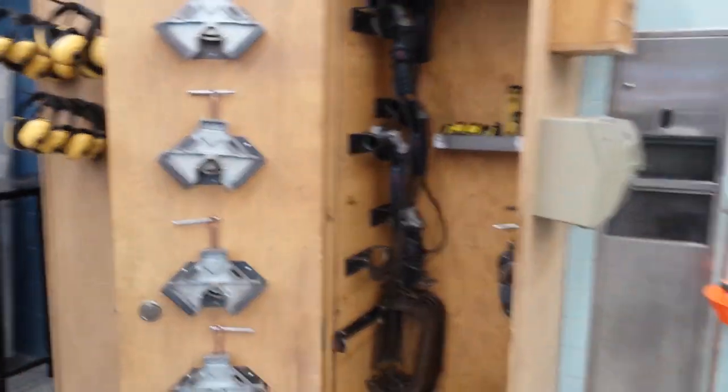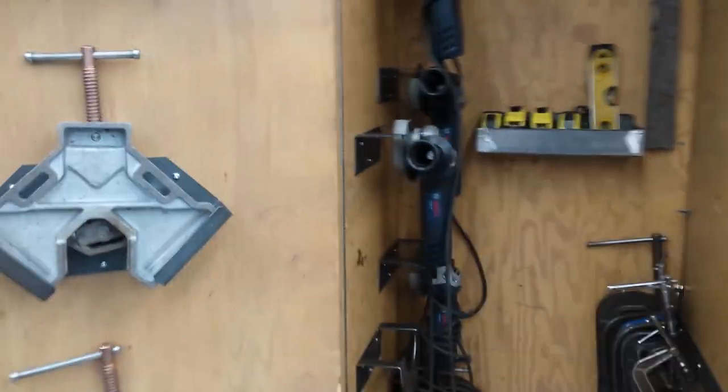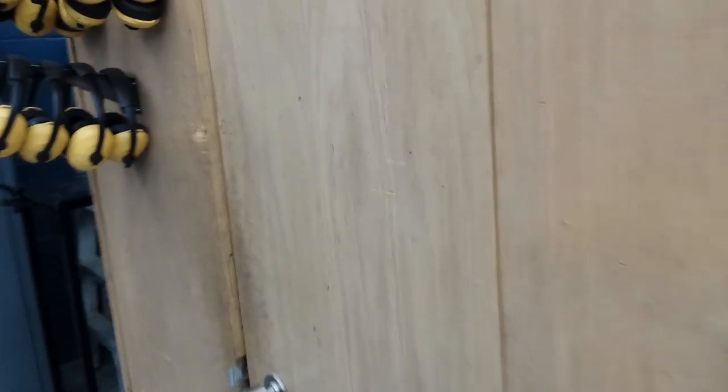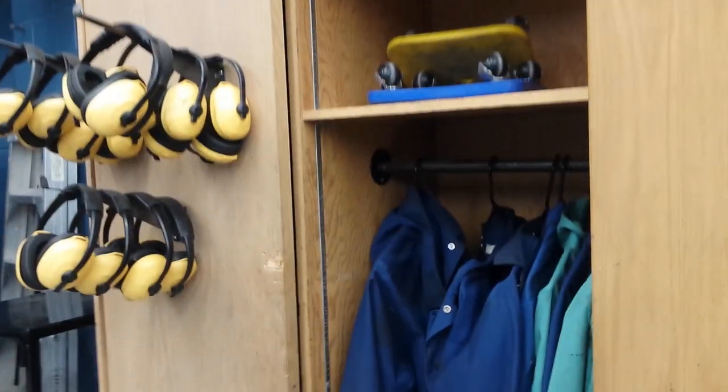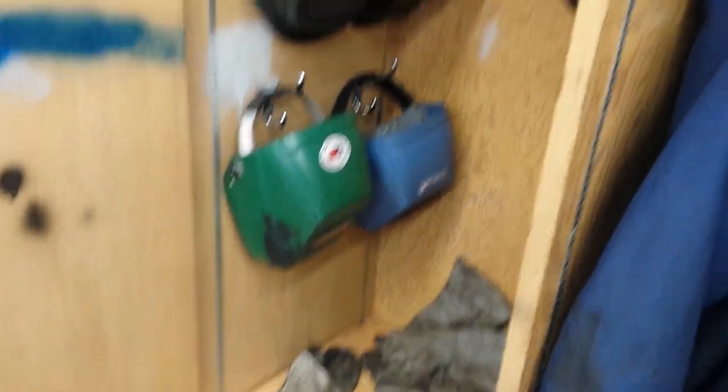We store our working tools in nice spots in the cabinet beside there where the earphones are. We've got our welding jackets hung up, and next to that we've got a place for our helmets. And we'll do a little bit better with the gloves in the future.